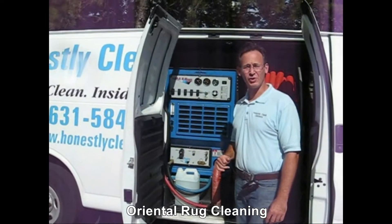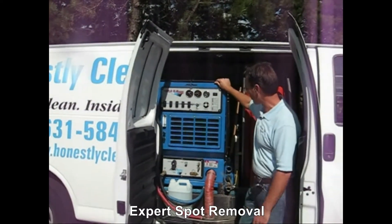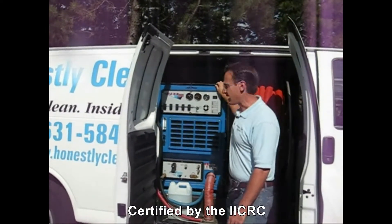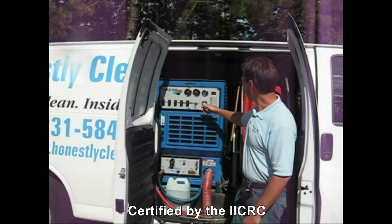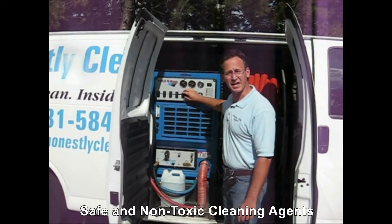You may have heard of a truck-mounted machine. Well, here's a picture of our truck-mounted machine. It's actually a thousand-pound machine that has a Toyota engine in it and is a truck-powered machine. Here's the sound of it at different speeds.